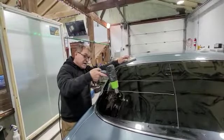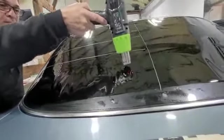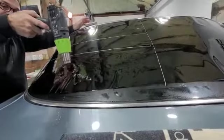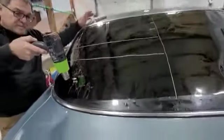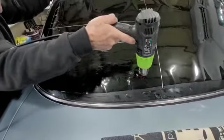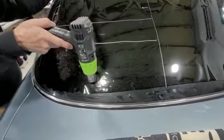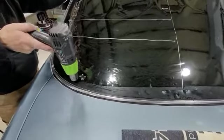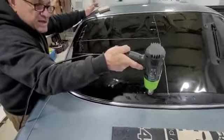Look at my heat gun — see how close I am to the film? I am very close. I'm not going fast, but I'm looking at the film and watching what it's doing. I'm trying not to touch the glass, but I'm very close to the film — close enough that the heat gun is enough to shrink it and lay it down.